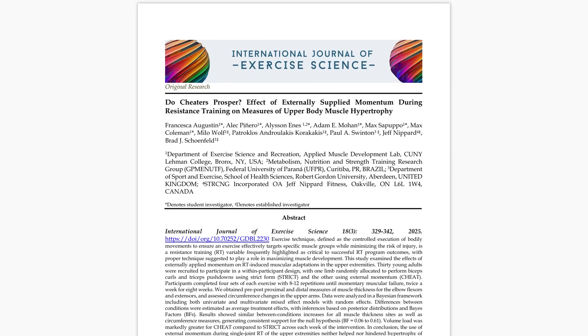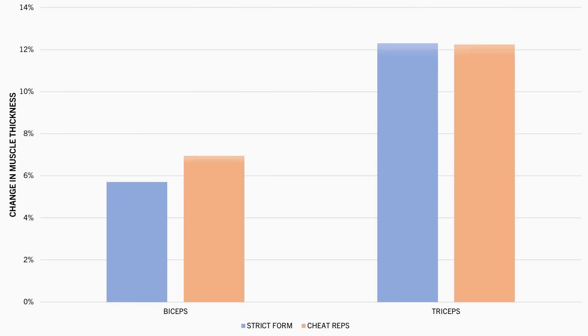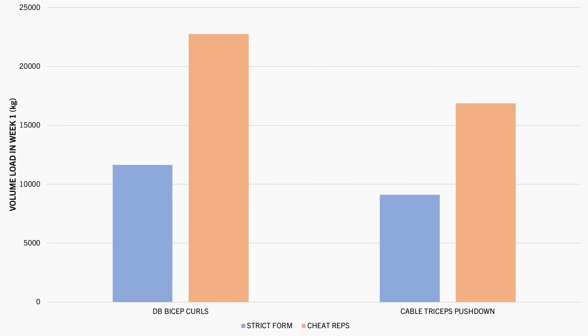this study compared the effects of performing bicep curls and tricep pushdowns using either strict form or allowing external momentum. It was found that overall biceps and triceps growth were similar between conditions. However, the loads used were significantly heavier in the cheat condition, resulting in average volume load being around double that of the strict condition.